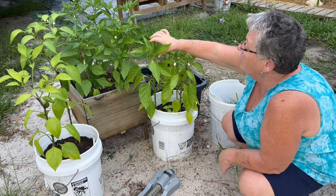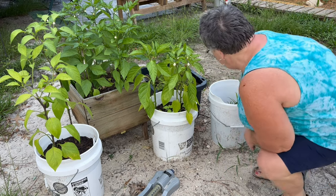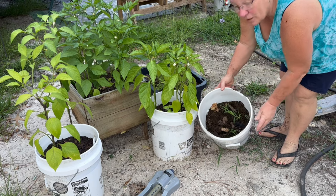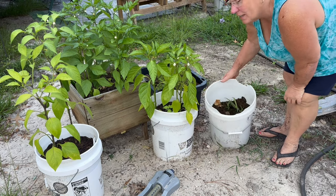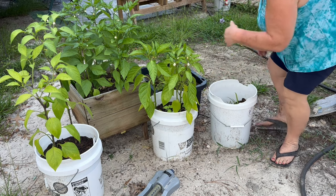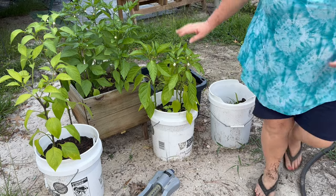Green pepper plant — I don't know if you can see my little green pepper right there. And this is a banana plant that my husband is trying to start. He looked on the internet, and they said this is how you start it, so we'll see. And I have some carrots back here in this tub. So that's just my other little garden.